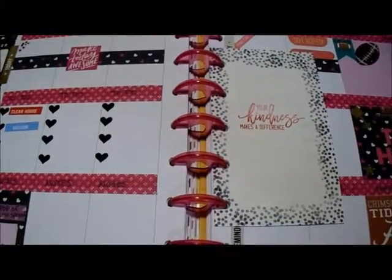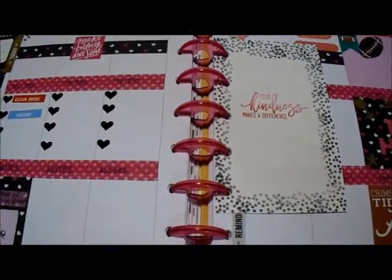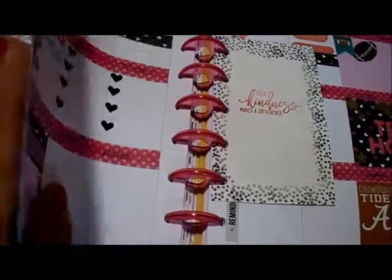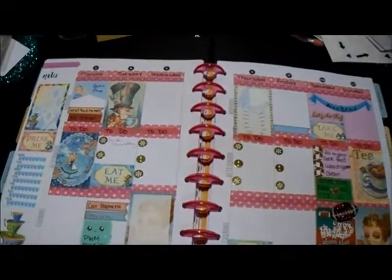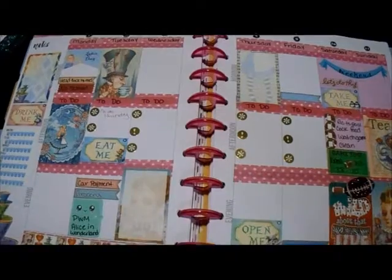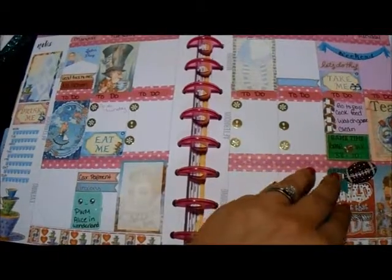I had last week's video and I accidentally formatted the wrong SD card so I lost all of that, but I will give you a glimpse — it's not filled in, I lacked on that last week. But this was last week's plan with me. I used the Alice layout from Victoria Thatcher.